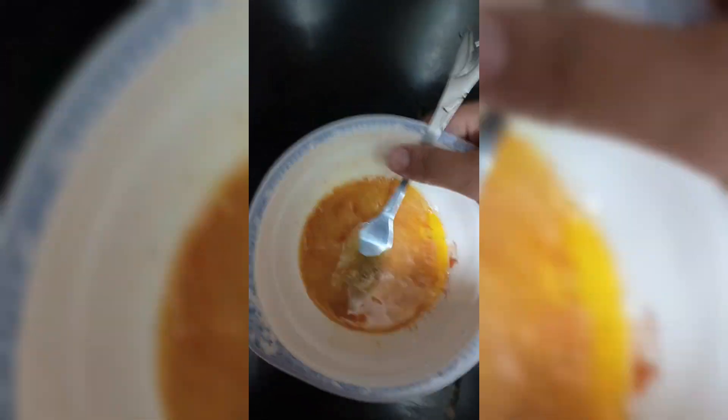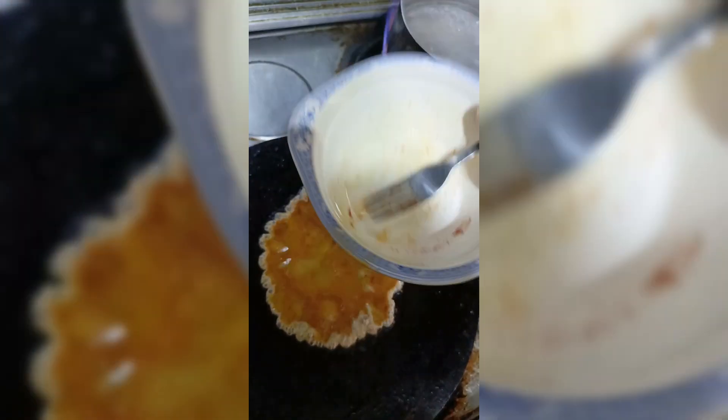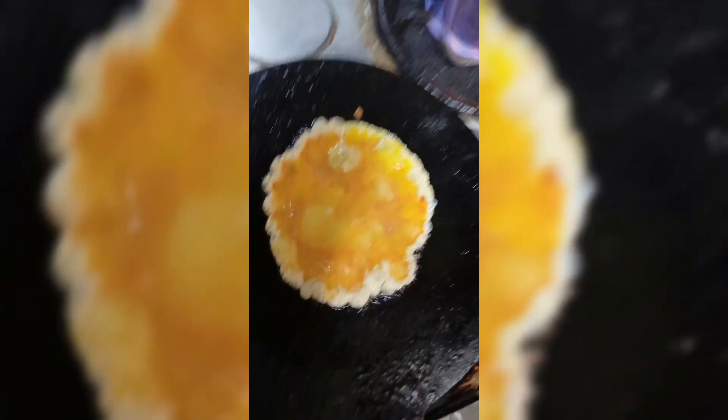We have to try it with your hands. You can add a little bit of oil on the table. You can fry it with your hands. It's ready. I hope you like this vlog.